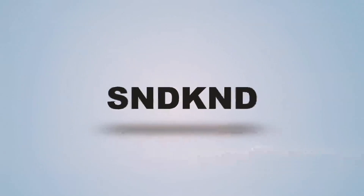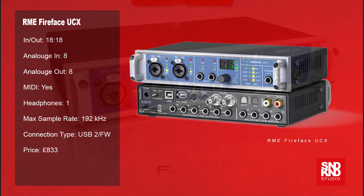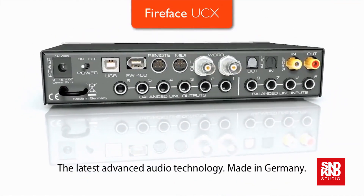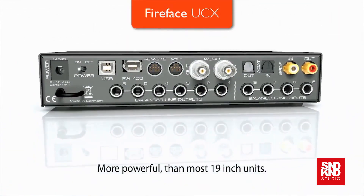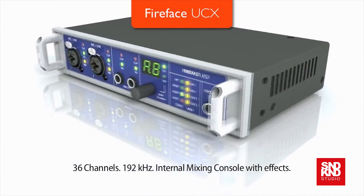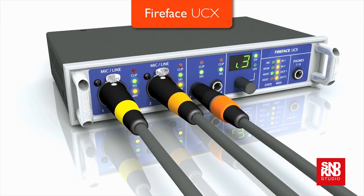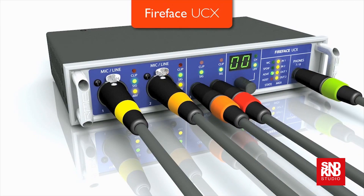In at number three we have the RME Fireface UCX. RME are a German company so you know this thing is built very well. It's a 36-channel USB 2 and Firewire 400 interface with eight analog inputs. It supports ADAT, SPDIF, and MIDI. Total sample rate is 24-bit 192. It also features sync check, sync align, steady clock, DigiCheck, and Total Mix. It's class compliant, so you can use it across your iPad and iPad 2.